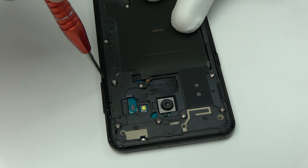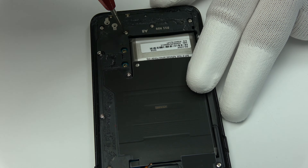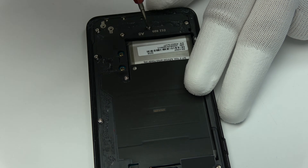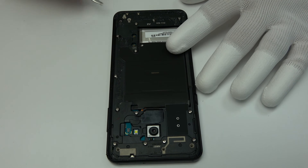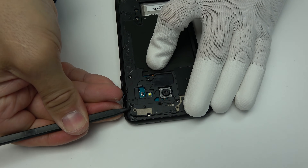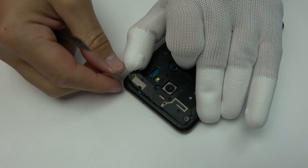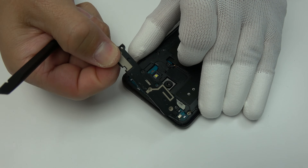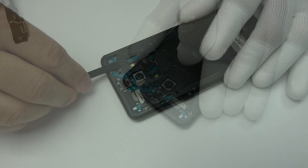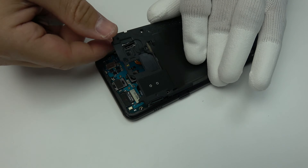Unscrew the screws of the middle housing and remove them. We remove the external antenna, then we remove the NFC antenna.